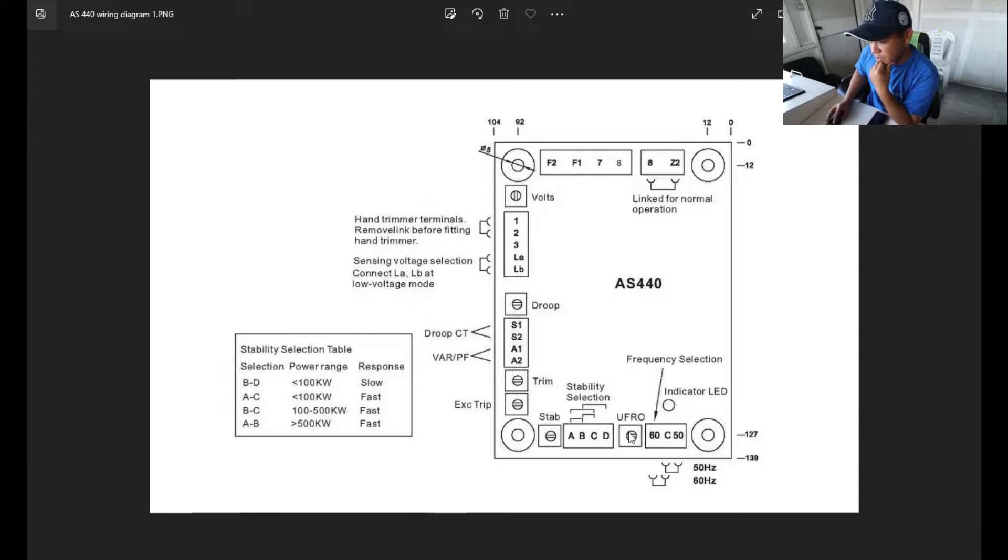Down here is your under-frequency regulation, used for rig operations. This trimmer controls the under-frequency trip point. Under frequency means the frequency is below your nominal setting — for example, below 48 Hz. Using the 360-degree rotation as 100%, if you set it at 50% or 25%, the AVR will automatically shut down internally at that frequency set point.